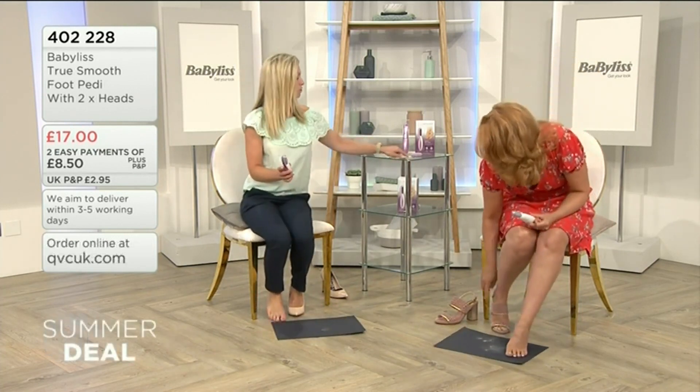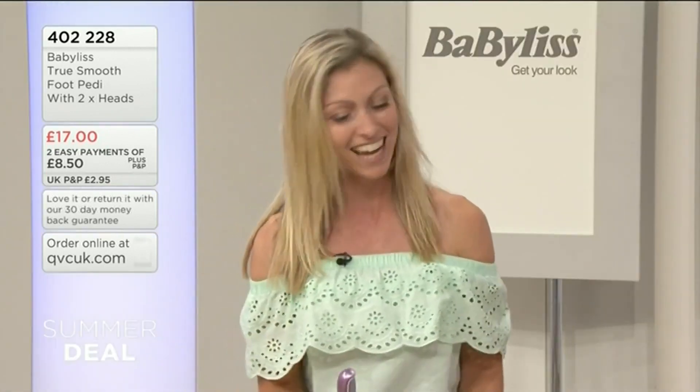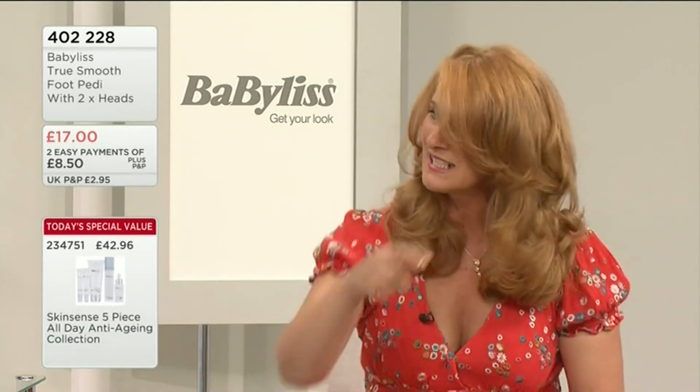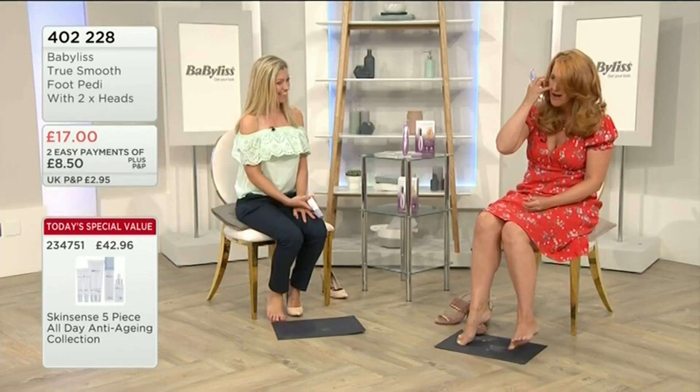Look at that! Mine are worse than yours. That's because you've been having a good old go while I'm nattering away. I'm going to do the other foot as well. I'm so sorry to be doing this — the glamour of television and all that jazz. But needs must.